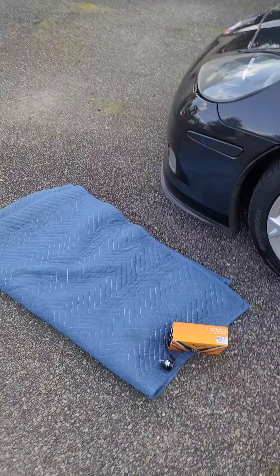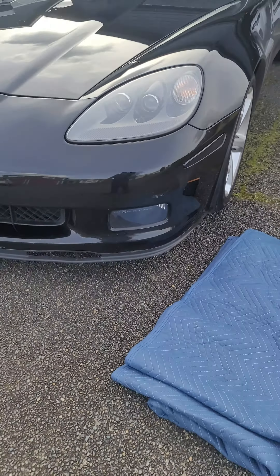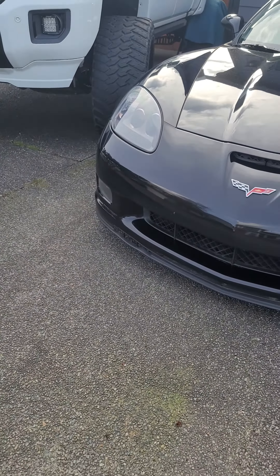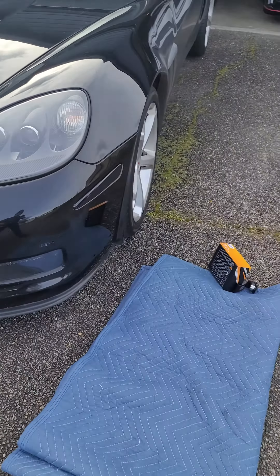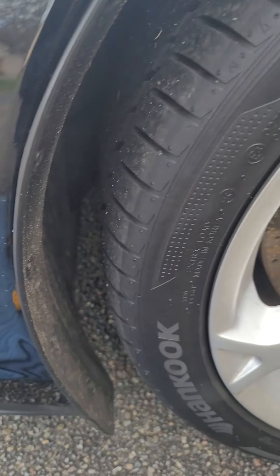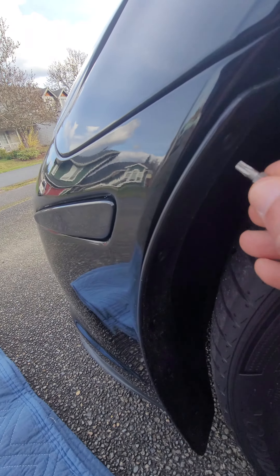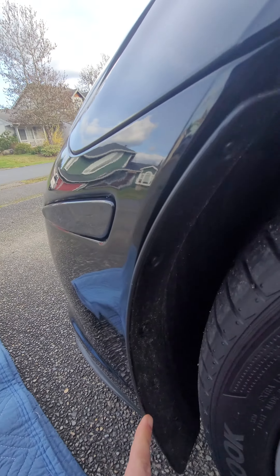What's going on guys? Today I'm going to be installing some LED fog lights that I saw reviewed online and they are hella bright. First thing — because this is a Grand Sport — I'm going to have to take off this flap.